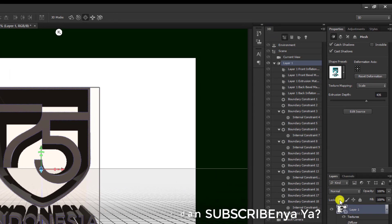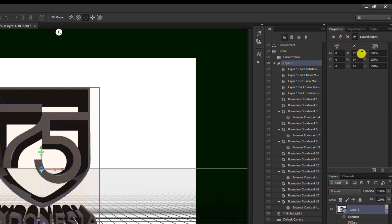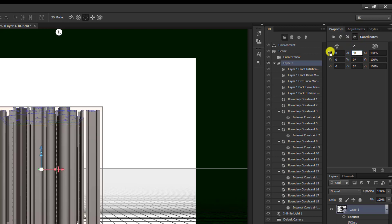Kita ganti di sini agar mudah untuk pengeditannya. Kemudian kita pilih di sini: 1, 2, 3, 4 — yang ke-4 — lalu kita pilih 90 derajat, seperti ini.